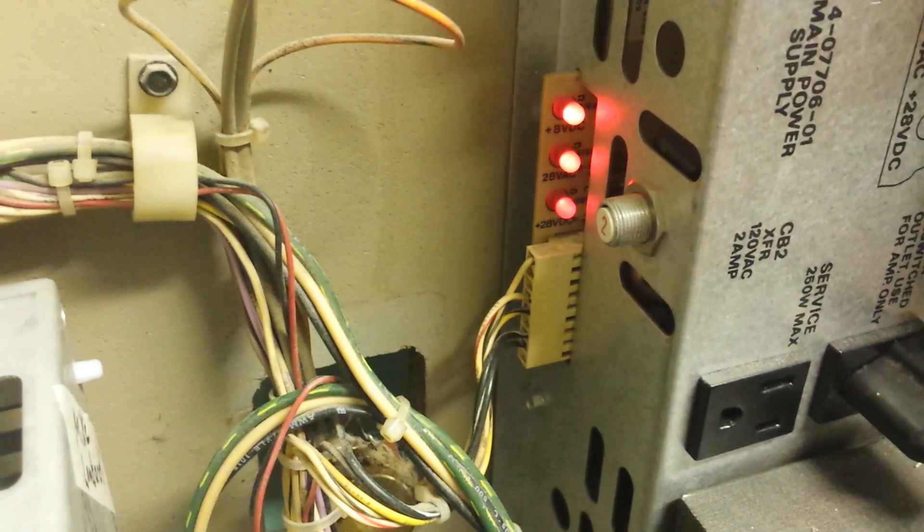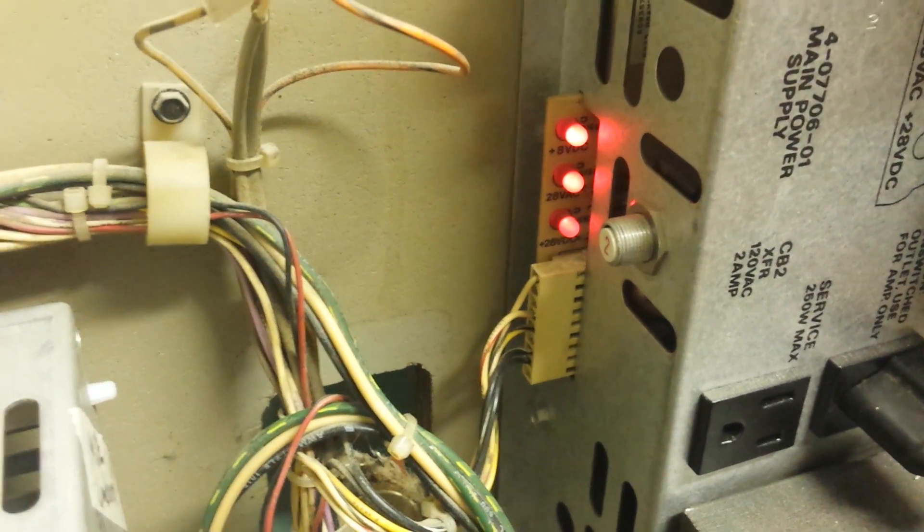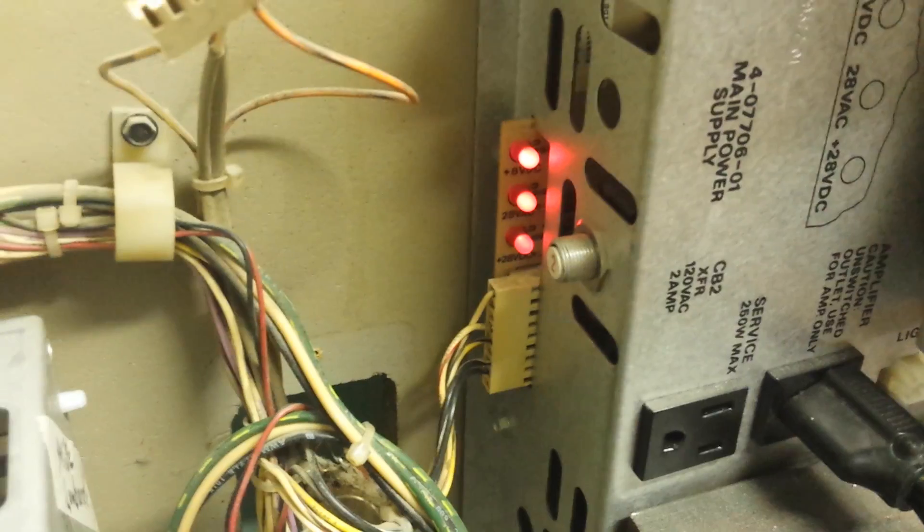One thing to remember: you can't go by the LEDs on the power supply. Sure, they show you have power — but do you have the correct voltages? It only takes one and a half volts to light an LED, so it can be very deceiving to think everything should be working because you've got three lights on the power supply.